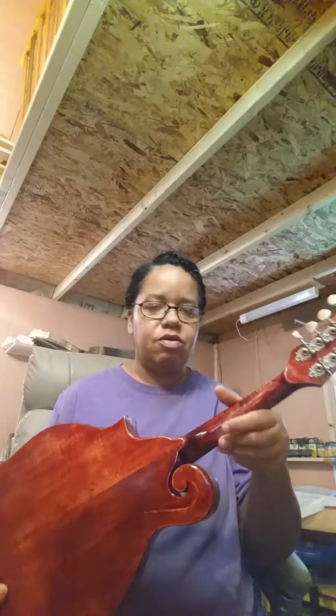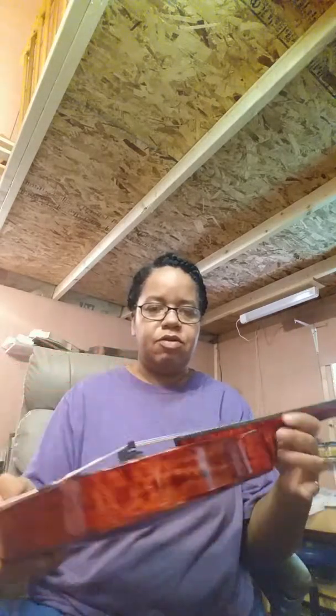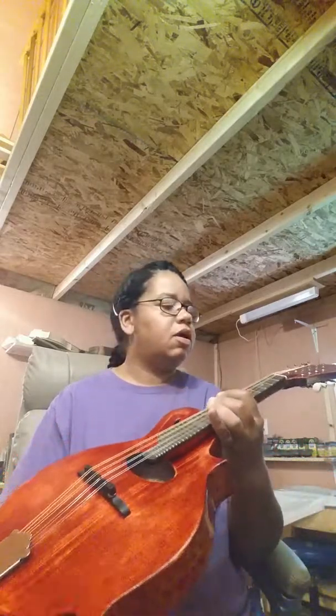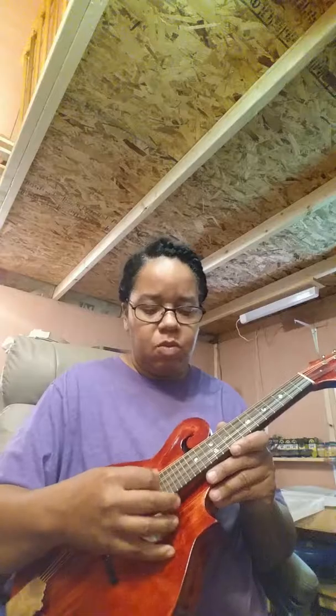And it's just got a pretty sound to it. Let's take a look at it — this one's acoustic, it's got a beautiful tone to it and it plays very well. Got a nice resonance, a lot of bass to it, nice smooth highs. And let's see here if we can play a little something for you.